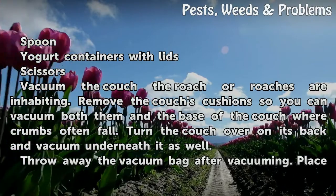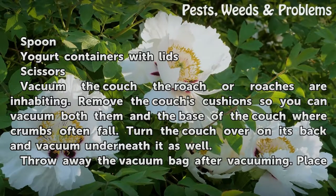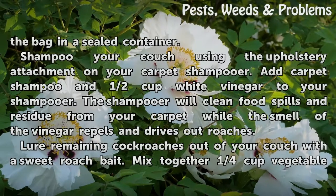Vacuum the couch the roach or roaches are inhabiting. Remove the couch's cushions so you can vacuum both them and the base of the couch where crumbs often fall. Turn the couch over on its back and vacuum underneath it as well. Throw away the vacuum bag after vacuuming and place the bag in a sealed container.